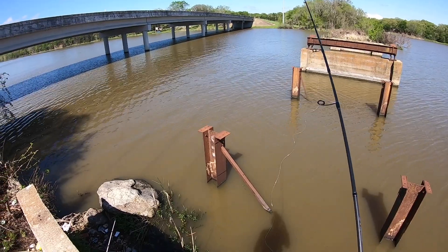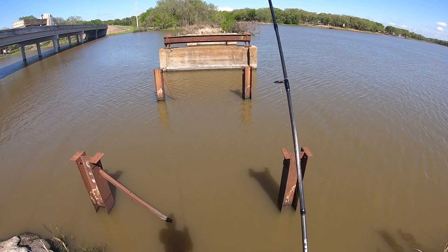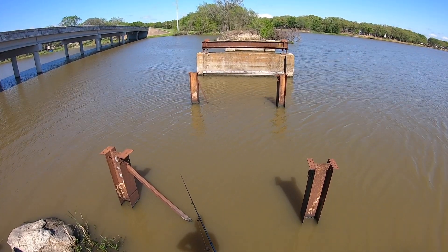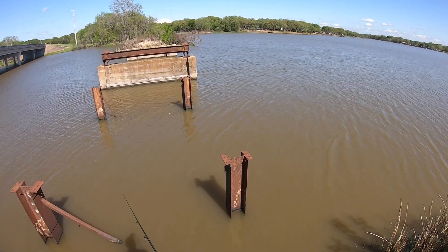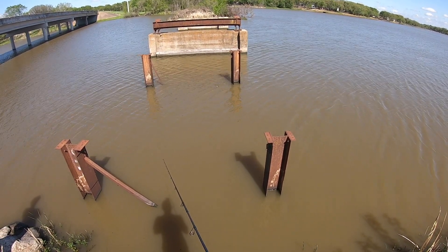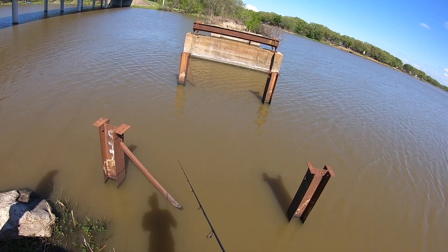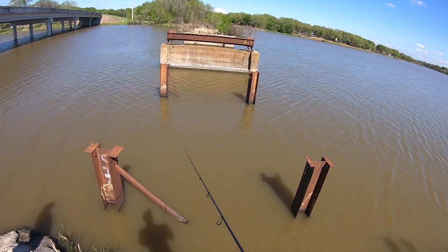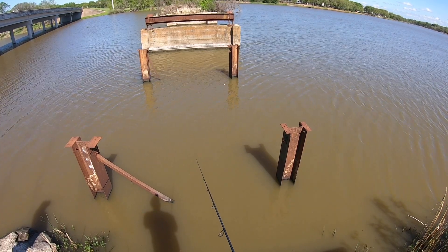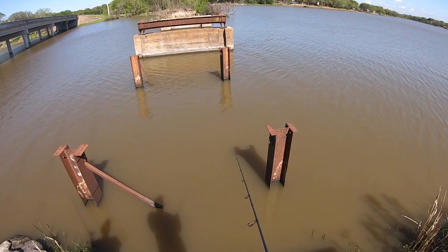There's bait here — that spinner bait might not be a bad idea actually. There's a lot of bait around. I got bit! I got bit! Come on baby, eat it. I got bit again right there — he missed it. Maybe a smaller minnow. Crappie eat worms just like that. There was a good swirl there — we got big fish all around us.